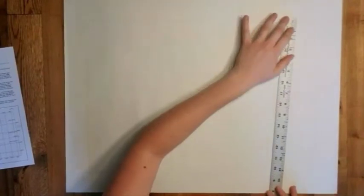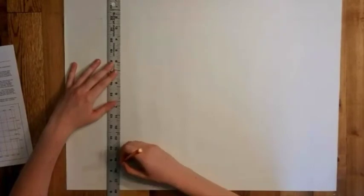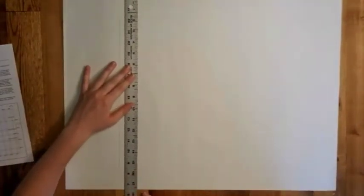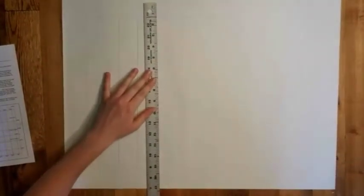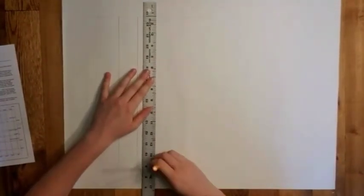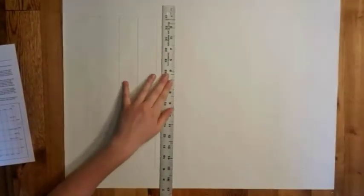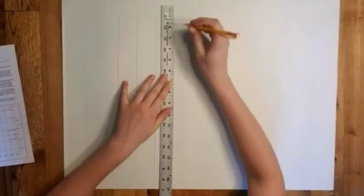Once you have the top and the bottom marked you're going to connect your lines. She was just checking a few measurements there but now she's going to connect her lines. Her first line was very light which is hard for you to see. I asked her to make the next ones darker so you could see them, but you really want probably closer to the first line on your final project, because you don't want the lines to be what shows — you want the continents to be what shows.